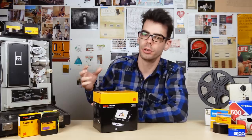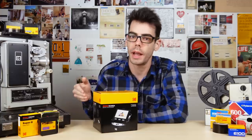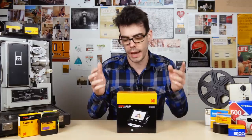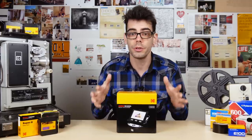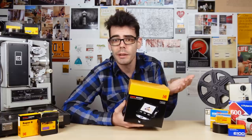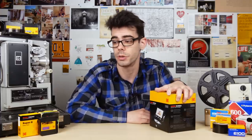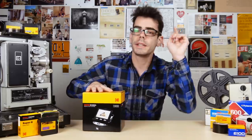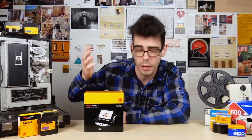The Kodak Scanza is kind of an entry-level, lower-tier home scanning solution for doing things like film negatives and mounted slide film. The Scanza is really meant for and tailored towards people — family members, older people — who aren't necessarily photographers or film addicts, but just want to be able to see these pictures again. Ultimately the Scanza is rough, but for scanning mounted slides specifically, it's okay. It's not hard to use. Let's dig into this thing and see what it is, what it does, and who it's for.